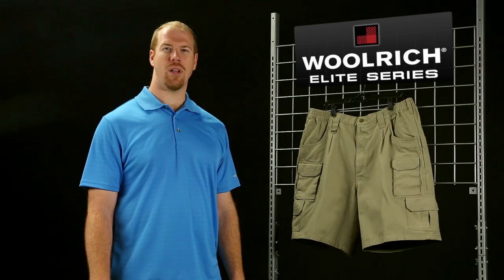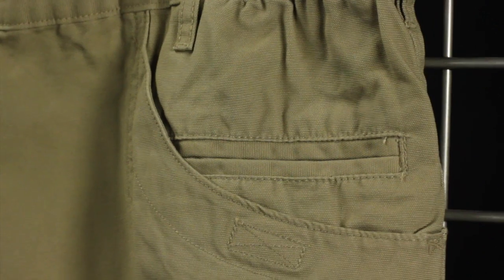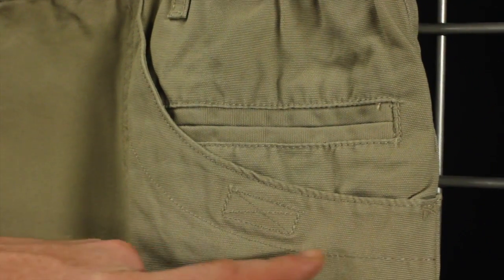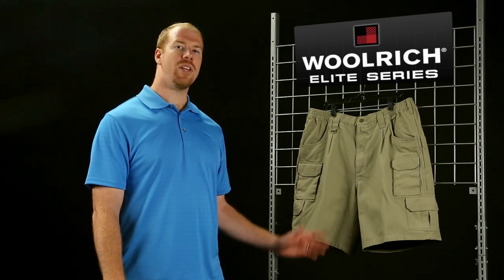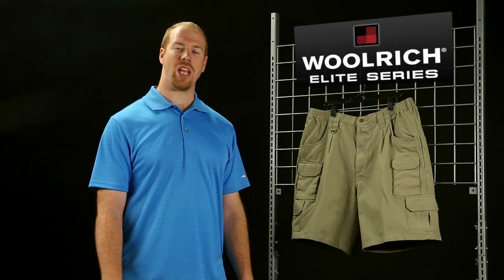Woolrich's tactical short offering is 100% cotton canvas, but it's a lighter weight blend than that of the 5.11 original short. You get a similar deep rear slash pocket like the 5.11's, but you also have a wallet pocket which keeps it where it's comfortable. The eight-pocket design on the Woolrich is the same on both sides.